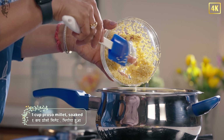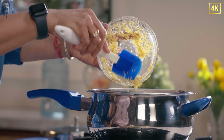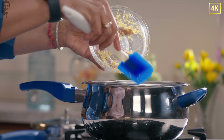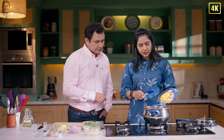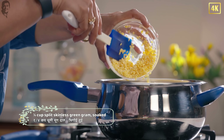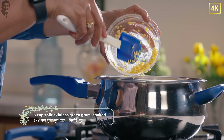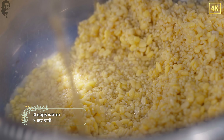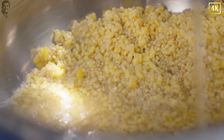We will put the proso millet in the cooker. It's full because we have soaked it nicely. Do we soak it overnight or just now? A couple of hours — two, three hours. And the dal is also soaked, and we've drained the water before putting it inside. One cup of dal, one cup of millet, so four cups of water. We can add more water.